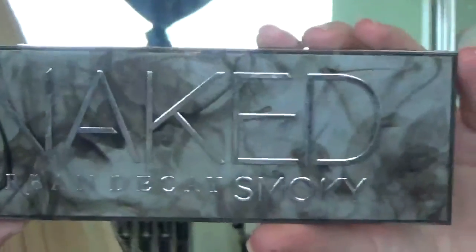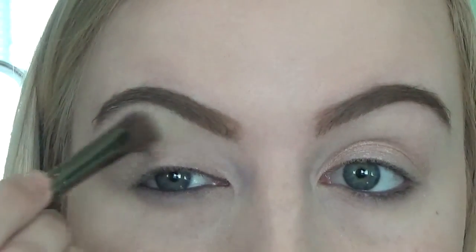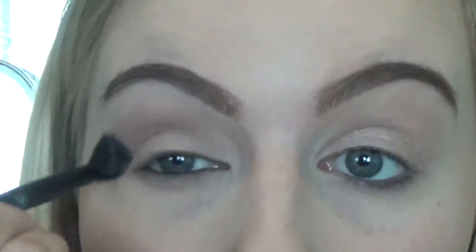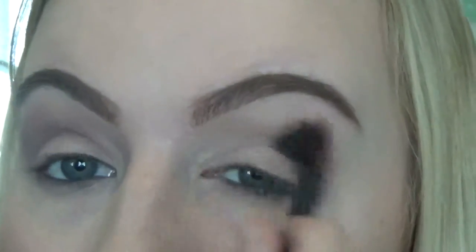The first color I'm going to take is from the Naked Smoky Palette — the first shade, 'High' — and put that on both my eyelids just to set the primer. Then I go in with the color 'Combus' and put that on the rest of my eye, in the crease and up to the brow bone. It's close to my skin color — a very matte, really pretty color for all over your eyelid. Next I'm taking a color from the Naked 2 Palette — 'T's' — which is my favorite crease color because it's the perfect transition shade for any skin tone. I put that in the crease and blend it all together.